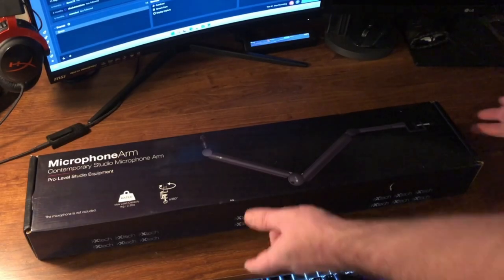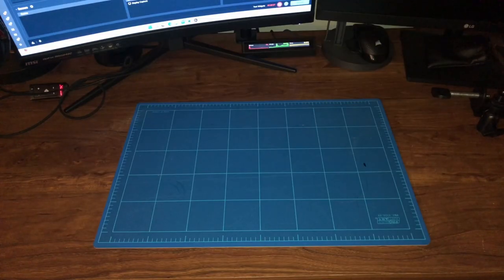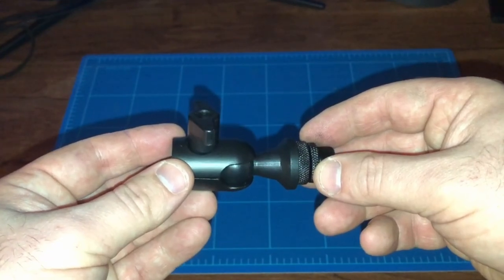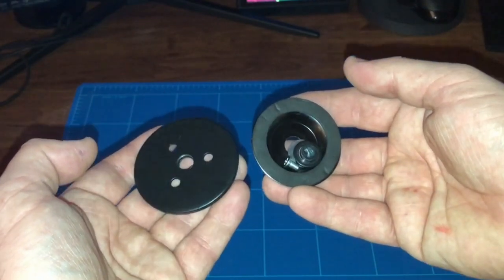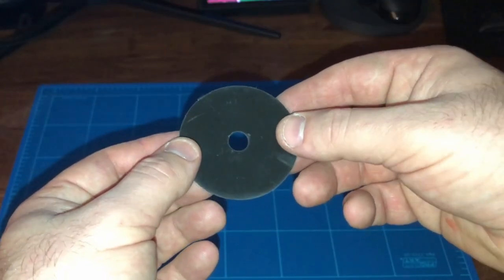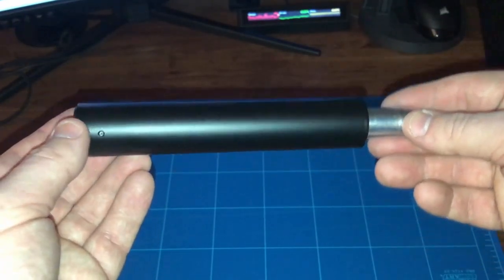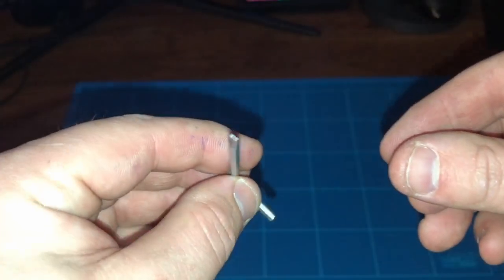So the first thing we're gonna do is open this box and see what's inside. Here's what came in the box: the instructions, the boom arm, the ball mount, the desk clamp, hardware for the desk clamp and the grommet mount, a magnetic cap to cover up the adjustment screws on the boom arm, adhesive padding for the desk clamp or grommet mount to protect the top of your desk, a riser or six-inch extension, and an allen key with a flat head on the end.